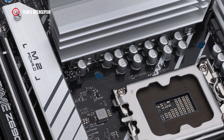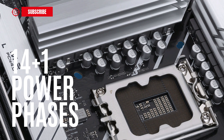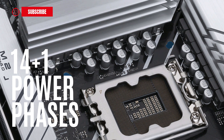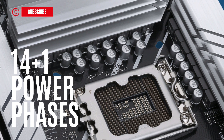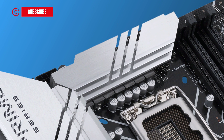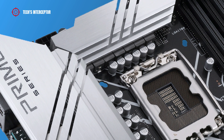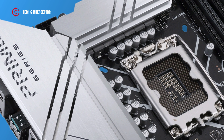The board features a VRM layout with 14+1 DMOS power stages to deliver power and efficiency with low RDS MOSFETs. It is covered by two massive VRM silver brushed heatsinks with high quality thermal pads on the top side and near the I/O back panel.